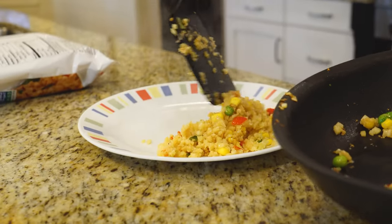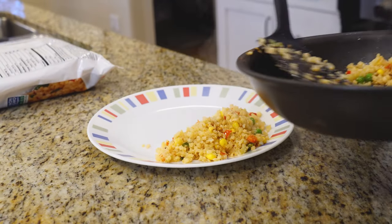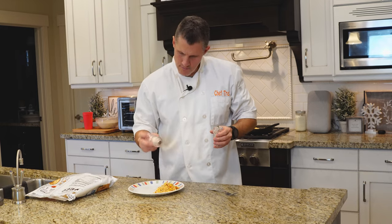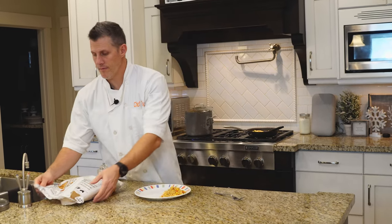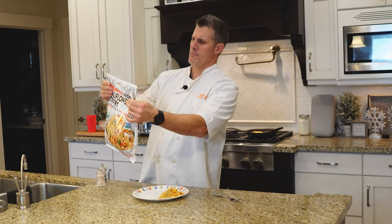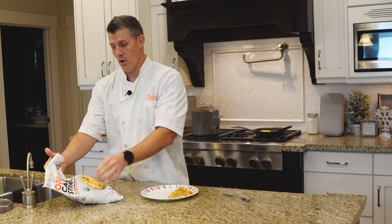I'll take that and put it as my side. I'm actually going to do another ChefDog today and then we're going to do some fish, so I'll eat this with my fish. Let's give it a taste — a little pepper and salt. On the back, they have a fun punch line: it says 'growing and making plant-based foods for people who give a crop.' Well, let's see if it tastes like crop or crap.